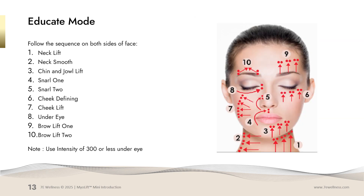The facial muscles that you'll be using your educate mode on will be the neck area, your chin, your jowl area, the marionette lines, the upper cheek area, as well as the nasolabial fold area. You'll also have your eye lifts and under eye areas that you will work on.